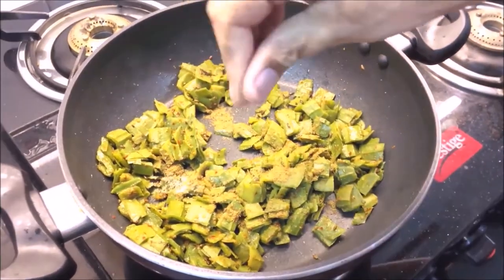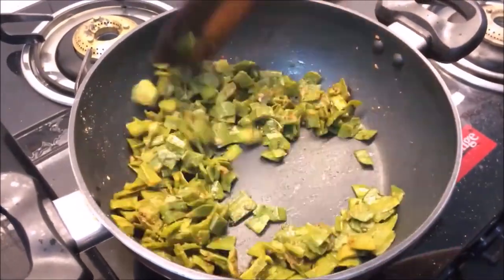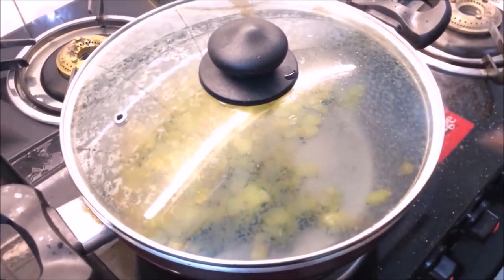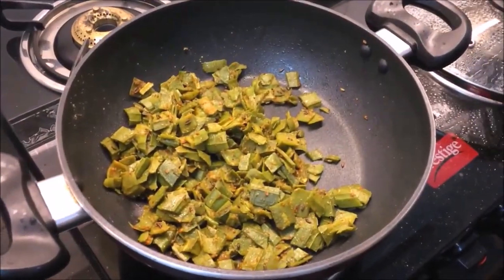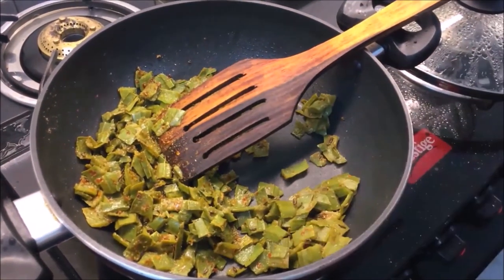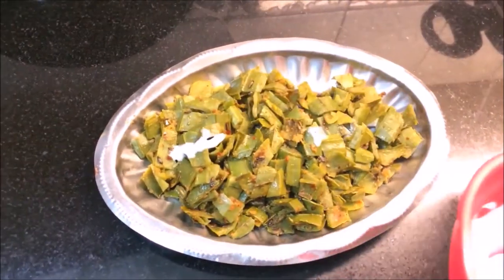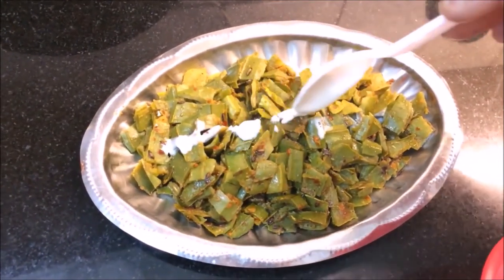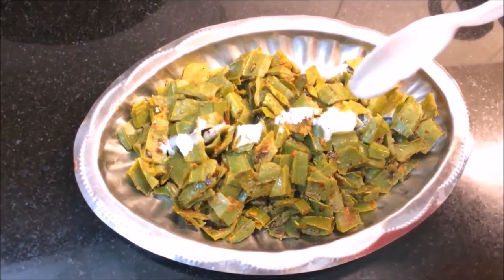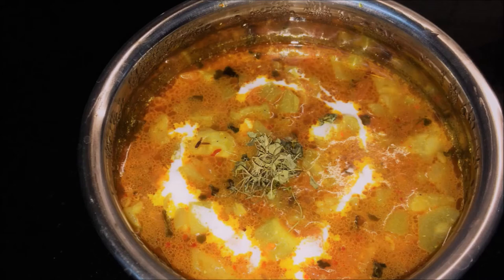Add some jeera powder and add a little on top. You can add 3–4 pieces and put it in for 2–3 minutes. This is ready after 2–3 minutes. If you want, you can garnish it with cream — if you don't have any cream, it is perfect as well.